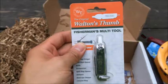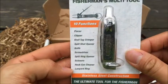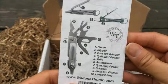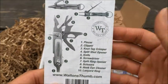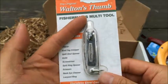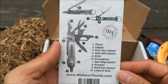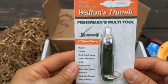Next we got Walton's Thumb Fisherman's Multi-Tool. You can list all the tools that are on here — definitely quite a bit, stainless steel construction. The back gives you a full list of tools. A lot of great tools on here. Very small, you can put this on your keychain, in your pocket, or anything like that when you're out fishing so you don't have to carry different types of tools separately — all in one compact tool.